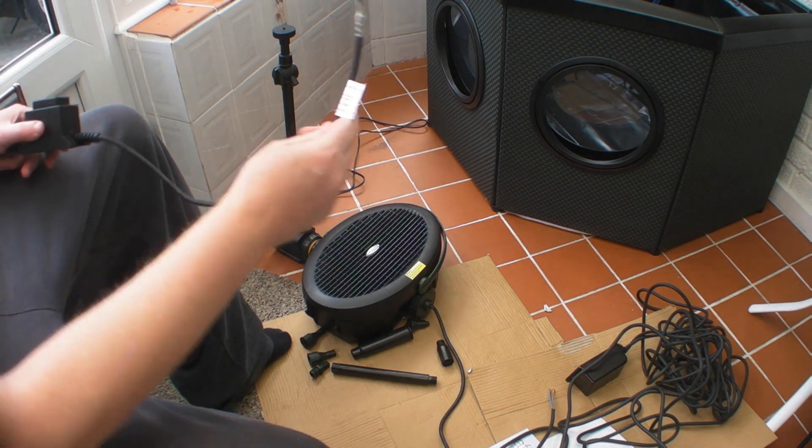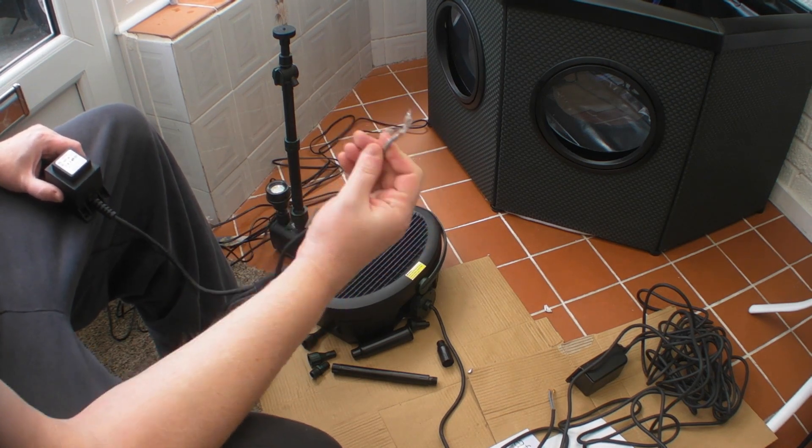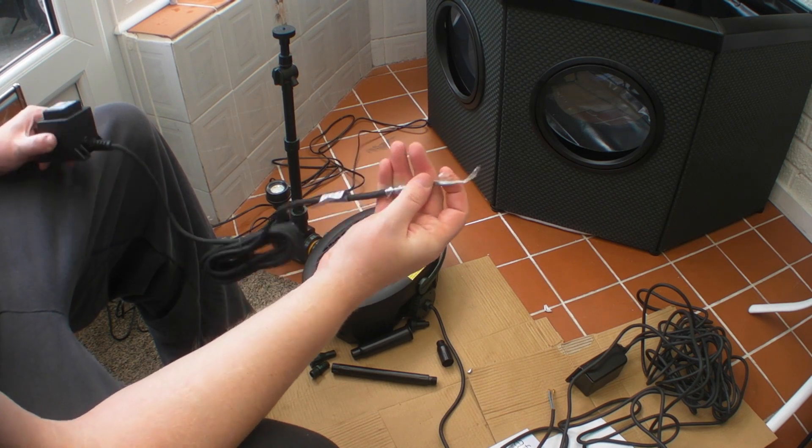Unfortunately they don't include any plugs, which is quite disappointing for the amount of money you spend. I would have thought it'd be common sense to just give you even some indoor plugs at the very least.